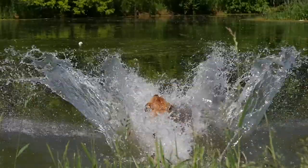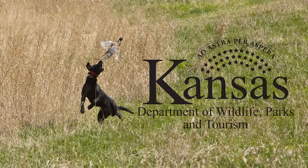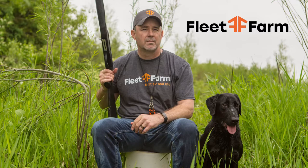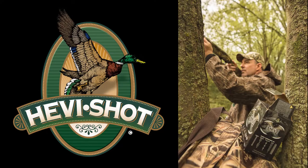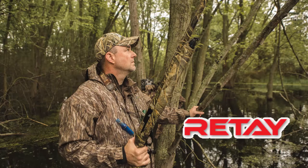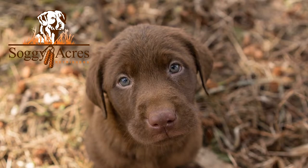Sporting Dog Adventures is presented by the Kansas Department of Wildlife, Parks and Tourism; Boucher Automotive; Fleet Farm; Heavy Shot; Mack Outdoors; Retay Inertia Driven Shotguns; and Soggy Acres Retrievers.